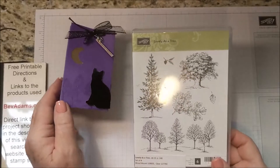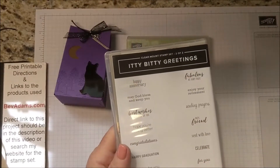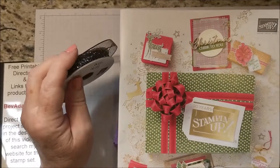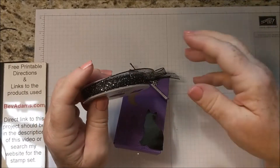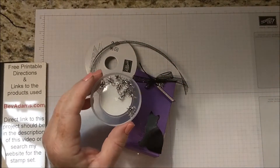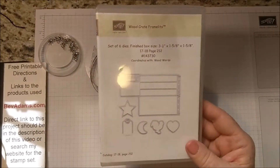I'm using some non-Halloween stamps, lovely as a tree, and I have the Itty Bitty Greetings, which has greetings for just about everything. It actually comes in two boxes, but I was able to squeeze it into one to save room on my shelf. I did get a couple of embellishments from the holiday catalog 2018 — some glittered organza ribbon and these little spider embellishments.